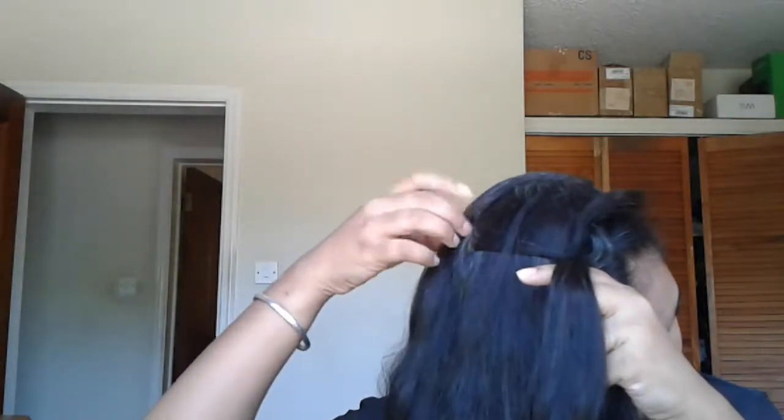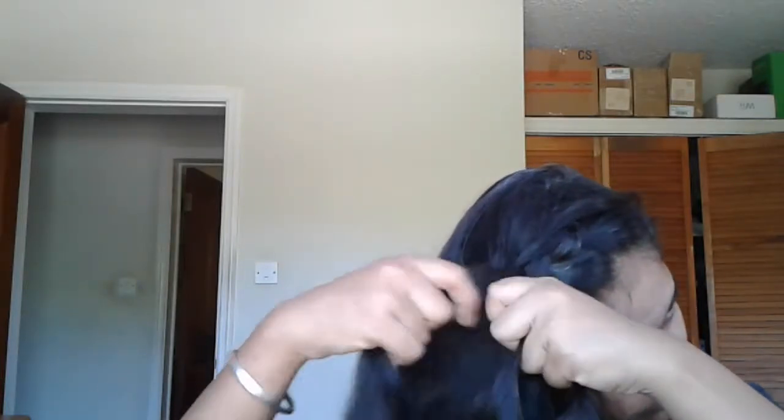Continue braiding at the same time, incorporating from both sides. It's really difficult to braid on your own here, so you need to practice it. I have already done a few hairstyles featuring a side braid.